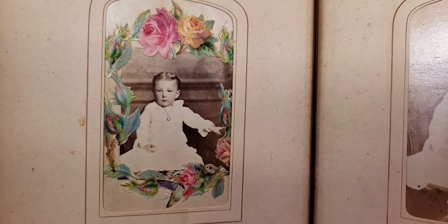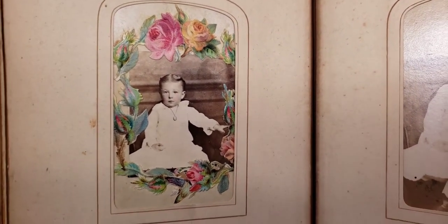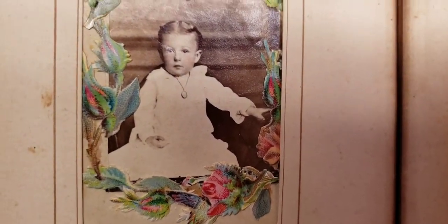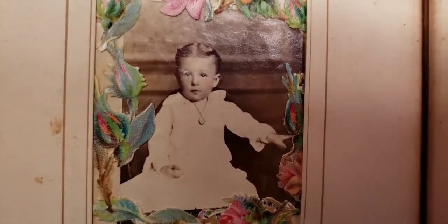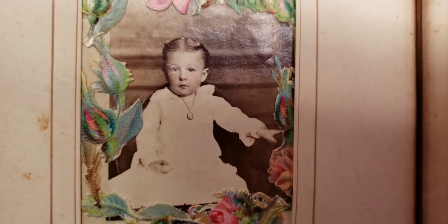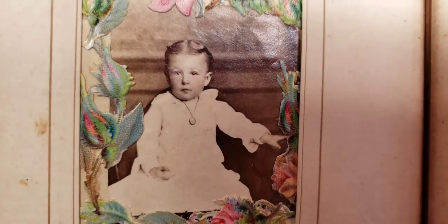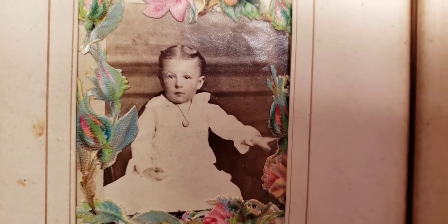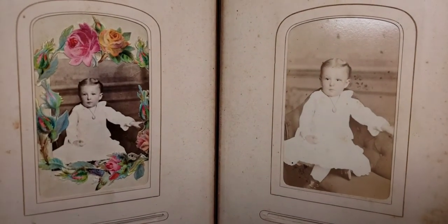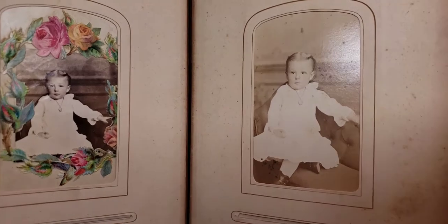Whenever you see some kind of floral thing going around the photo in an album, that generally is a memorial for someone who passed away. So this child may have passed away. This looks like an 1870s photograph. The photographer tinted the cheeks, which cost much more money — when you got your photo taken, you paid extra for services such as cheek tinting, and sometimes they were as expensive as the actual photograph. And then we have a small child here — that's actually the same kid in a larger size photo. That's sort of sad to see.